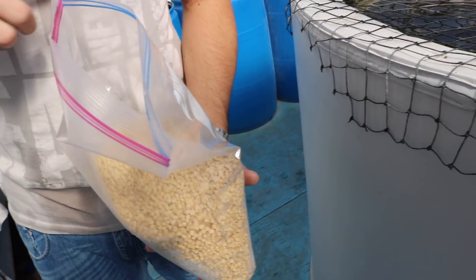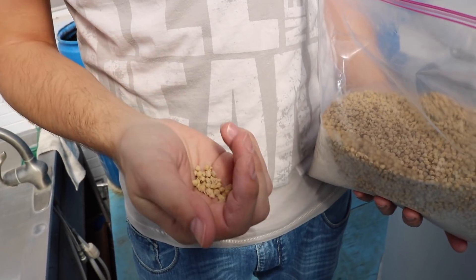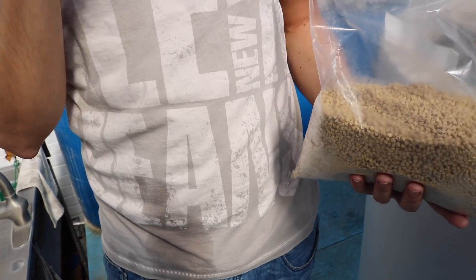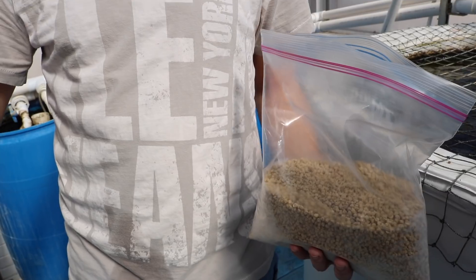So you cooked it? How did you really do it? Yeah, so you have to formulate first in the computer to see how much of each ingredient you need in order to meet a certain protein content and fat content.